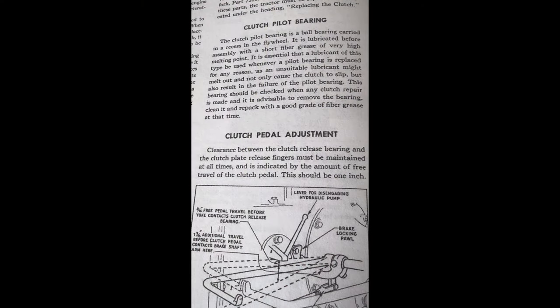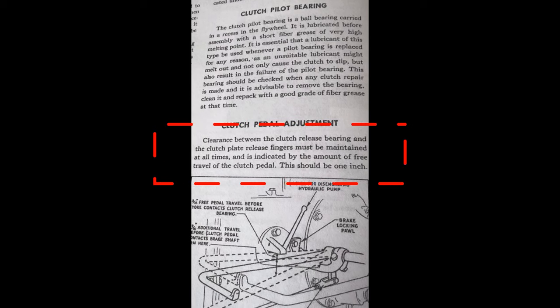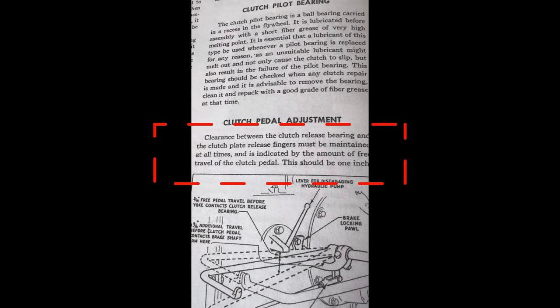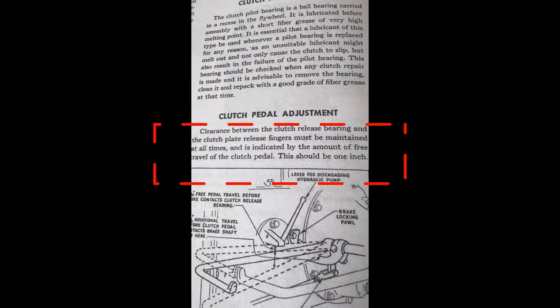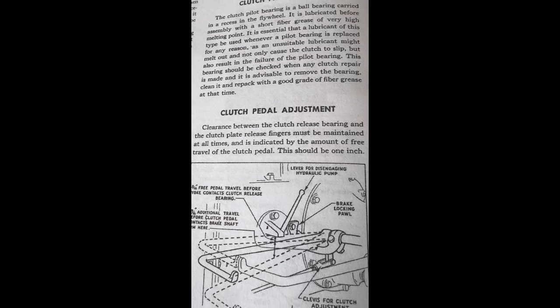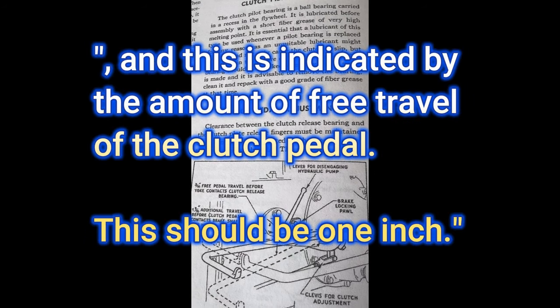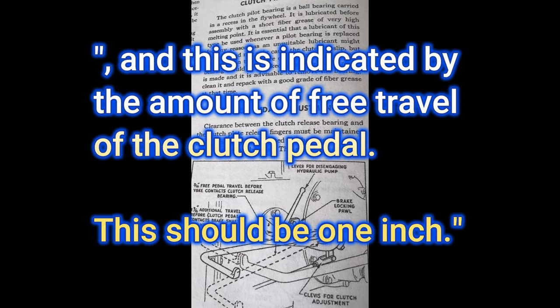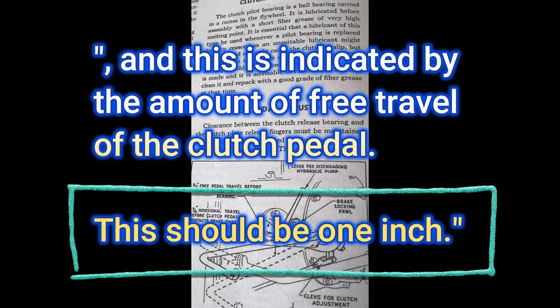Referring to the manual here, it can be confusing as far as what they're trying to tell us. Reading this top paragraph, it says clearance between the clutch release bearing and the clutch plate release fingers must be maintained at all times. They're saying there needs to be a gap between the throw-out bearing and the pressure plate, indicated by the amount of free travel of the clutch pedal. This should be 1 inch — that's about as clear as it gets.